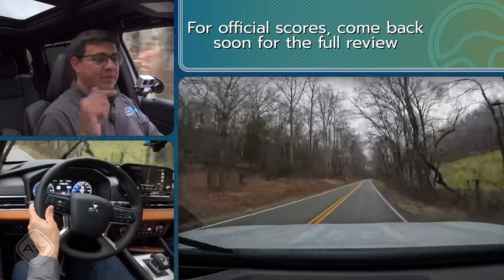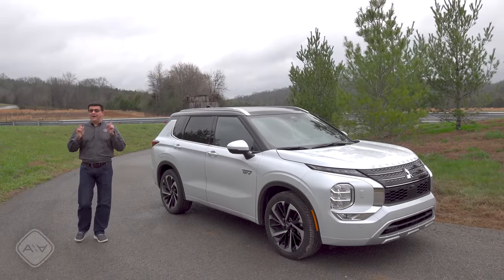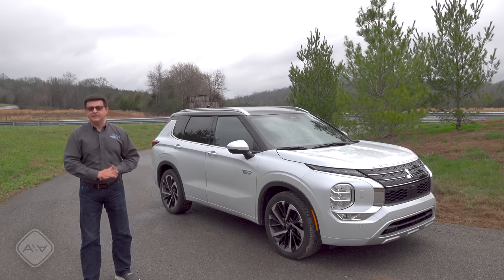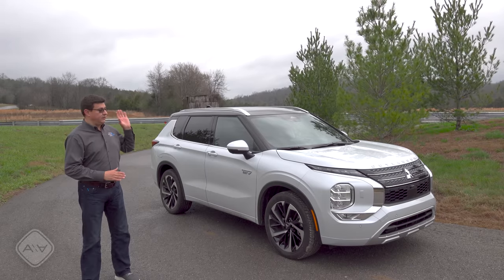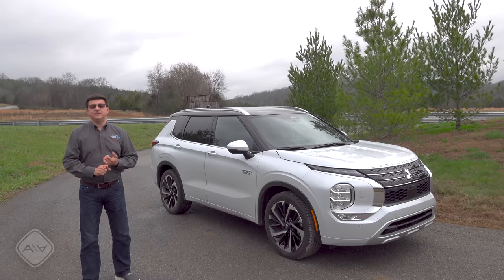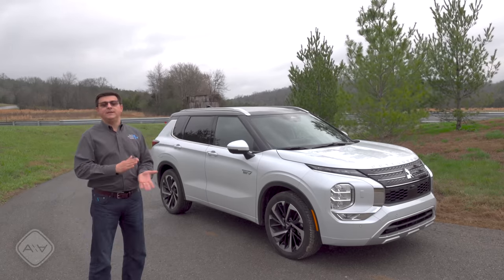If you're looking to get your hands on the new Outlander PHEV, it will be on showroom floors around the time of this video, and every dealer in North America has agreed to take at least one plug-in hybrid so you can see it, drive it, and experience it — different from Hyundai where their plug-in hybrids are not available in all 50 states. If you want capable all-wheel drive — much more capable than average in EV-only mode — and a lower price tag, head to the Mitsubishi dealer. It starts at $39,845 and fully loaded ends up at $49,995.